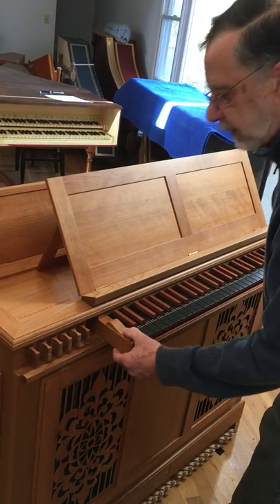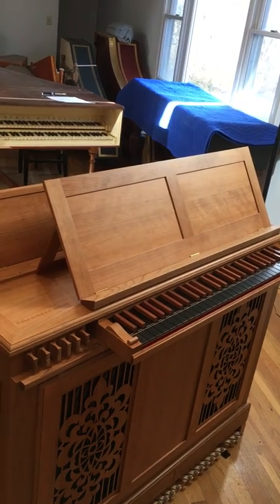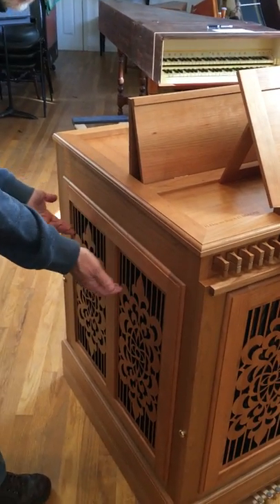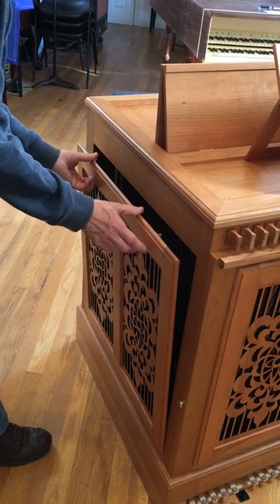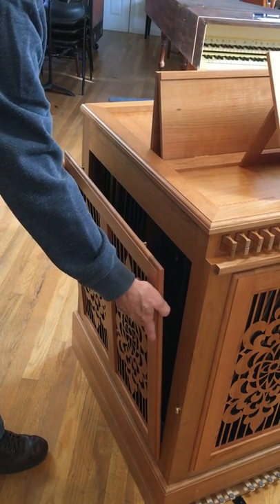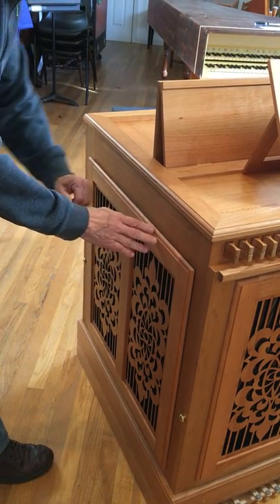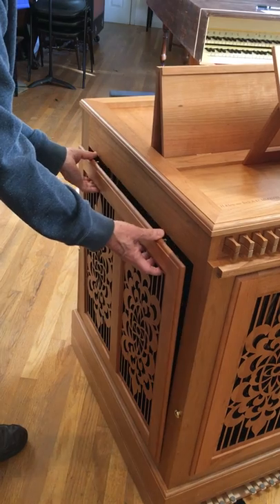We will set that at the moment at 440, so it's just one up. The interior of the organ is accessed by removing the panels on four sides of the instrument. Each one of these panels snaps out at the top. Simply place your fingers through the grill work and push out at the top — the snaps clear, and then you raise the panel up and away from the instrument. To reset the panel, place the bottom pins in position, line up the panel, and simply tap it back into position. That is true of all four sides of the instrument.